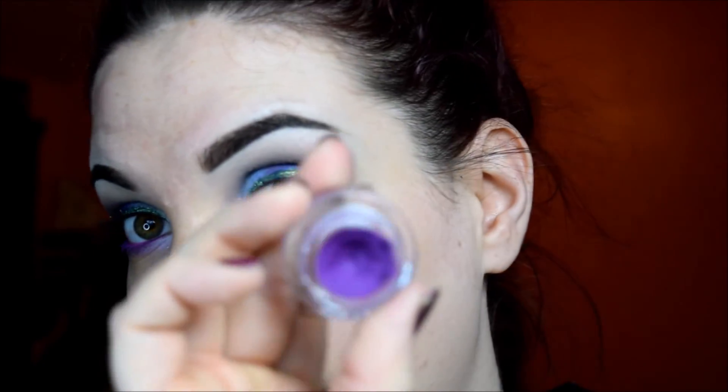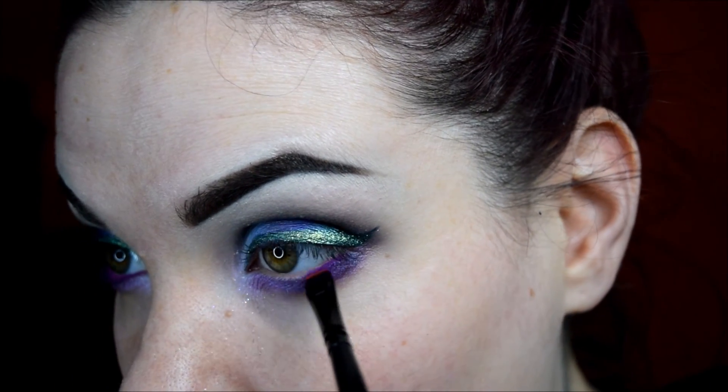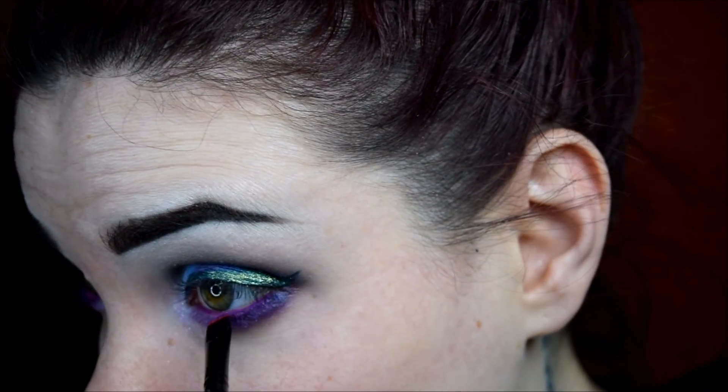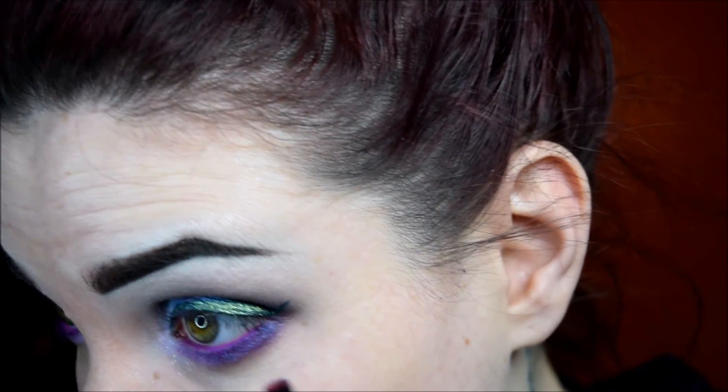For the waterline, I'm going to use ColourPop's Peggy Bank. I really wish they did not discontinue this — I really don't know why they did. I thought it was pretty popular. I really wish I would have grabbed it back up because, oh my god, this color in the waterline just looks amazeballs. So pretty. So sad.